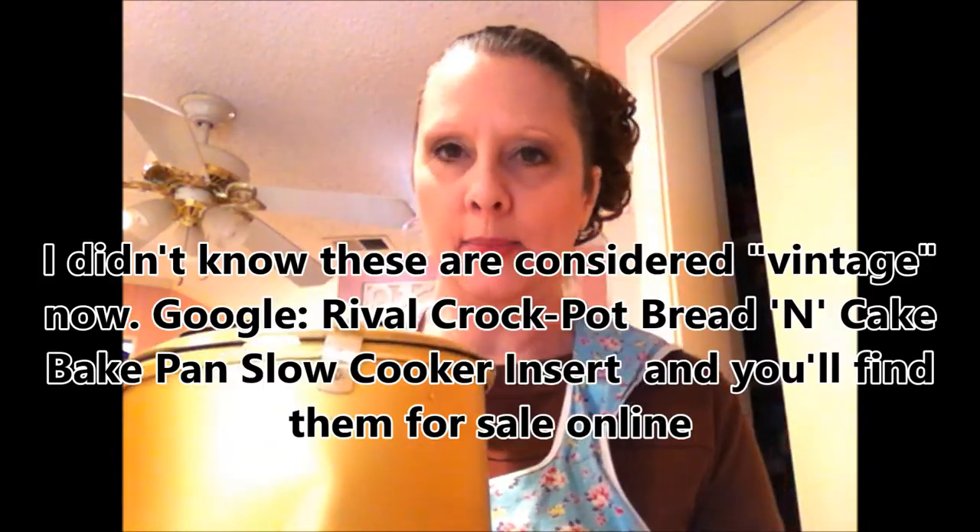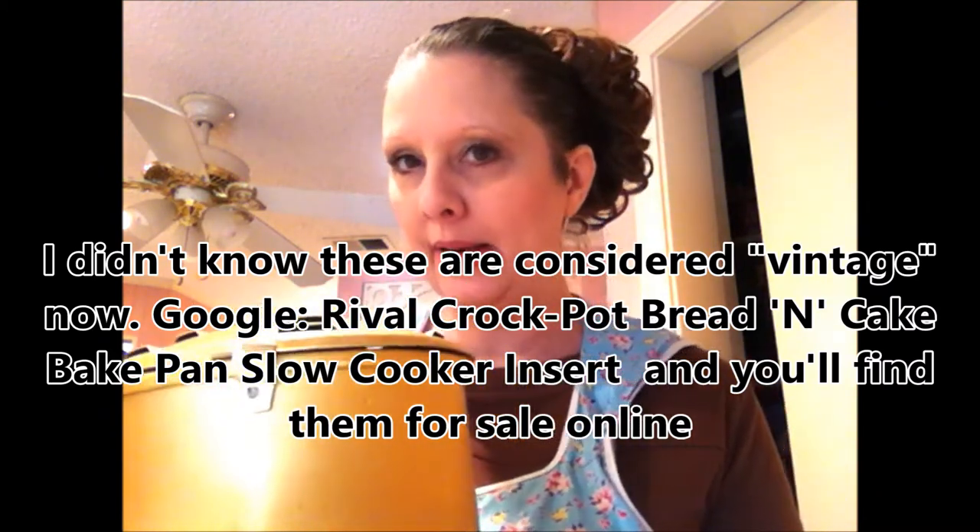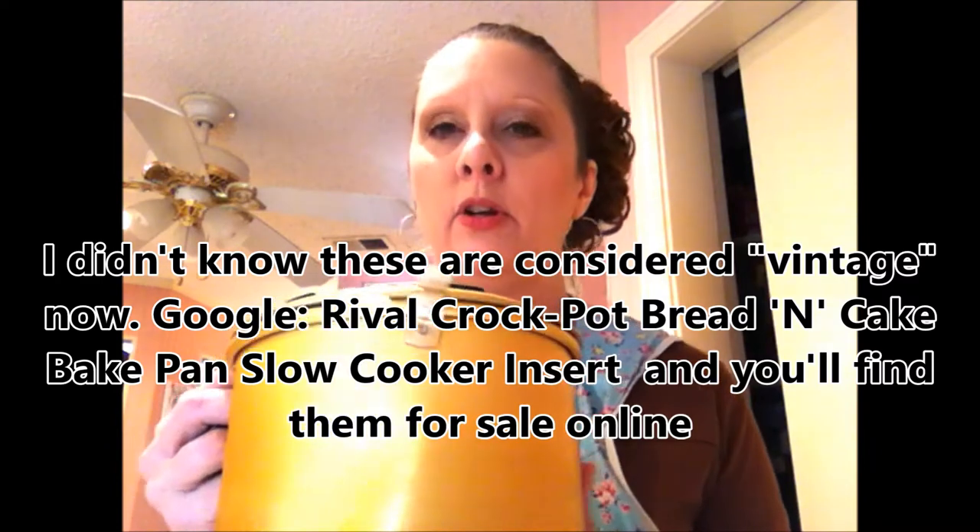You used to see these baking pans around a lot more than you do now. You can order them from the crock pot company, or usually if you go to the website of whatever maker your slow cooker is, you can usually order these as an additional pan. You used to see these a lot.